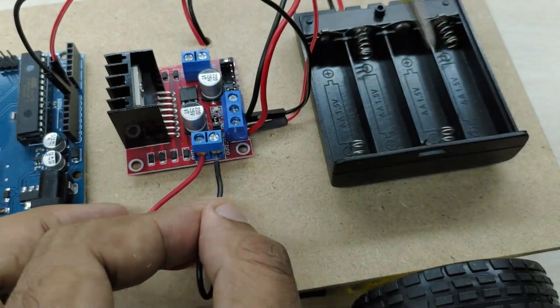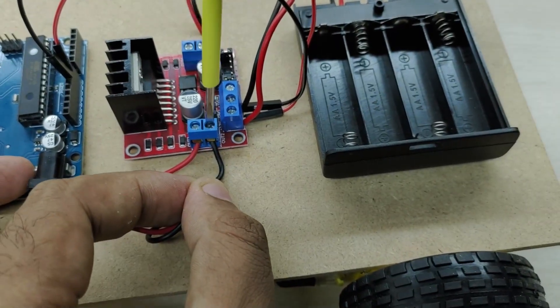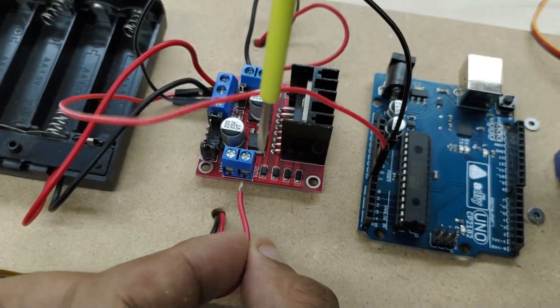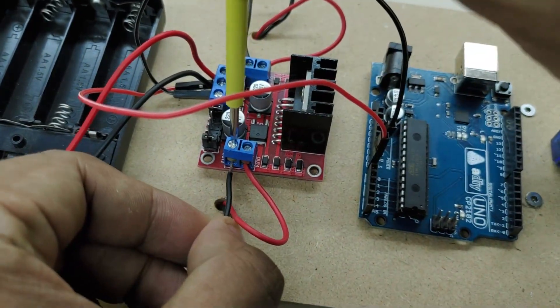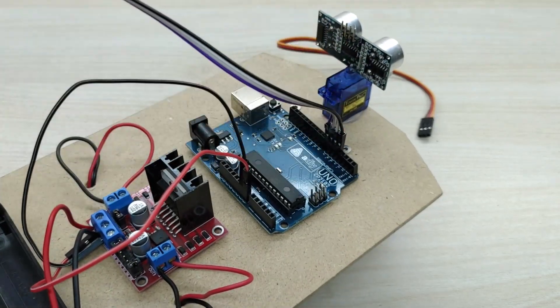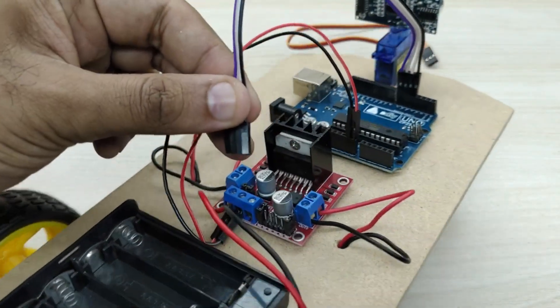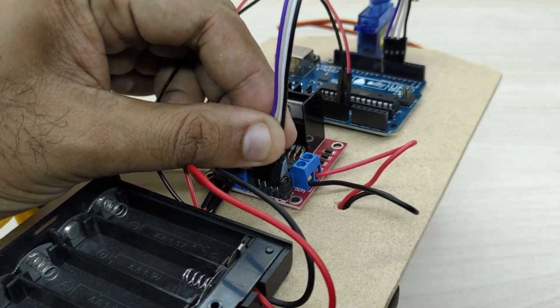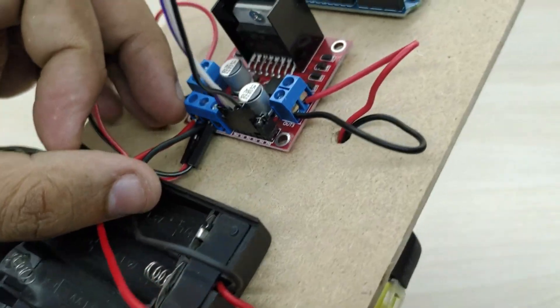Now connect the electrical wires from both the motors to the motor driver module as shown. Take four jumper wires and connect them to pin numbers 4, 5, 6, and 7. Connect the other end to the motor direction control pins of the motor driver board, as shown.